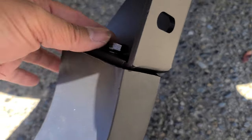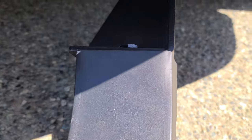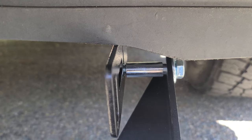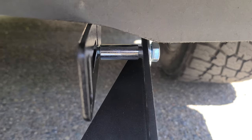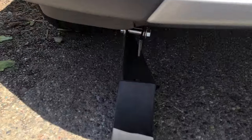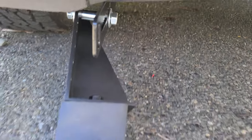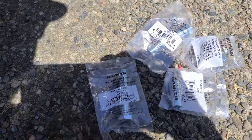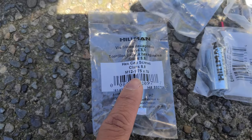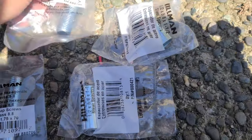All right, so this is how I bolted it on. I did run into an issue — for some reason it didn't fit. I had to get a spacer and a longer bolt just to make it fit. I went to the local hardware store and got an M12 1.75 x 70 and the spacer.